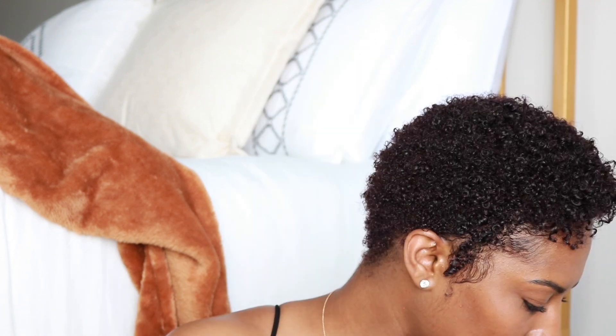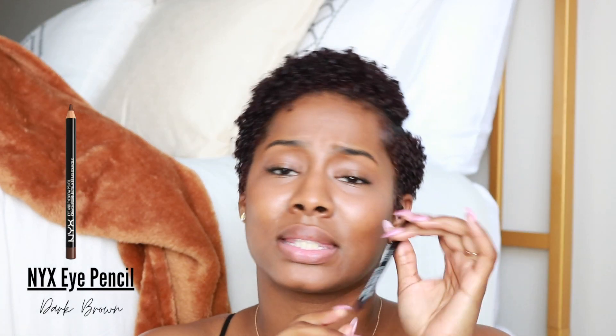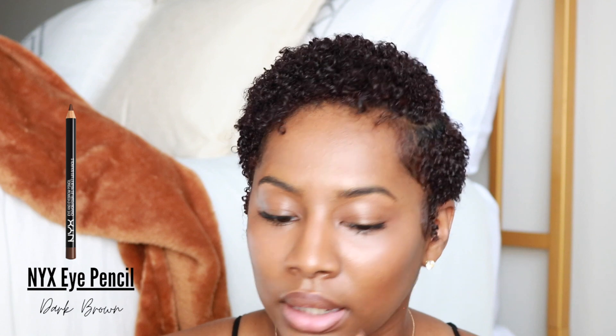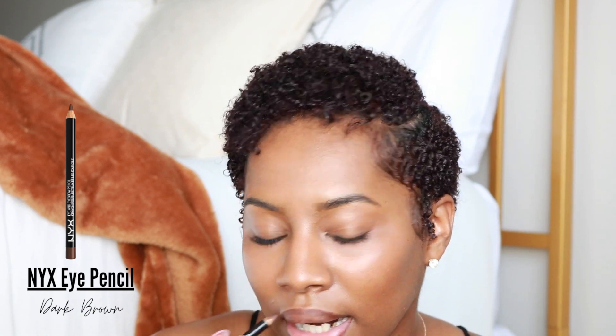Moving on to the lips — this is the second-to-last step. I'm going to take my NYX — this is actually an eye pencil — to lightly line my lips. You don't have to do this; I just like the 90s soft lip liner look. I'm going to rub it in so it's not too harsh. Then I'm going to take my lip oil — you can get these from your local beauty supply — these are the only lip glosses I ever use.